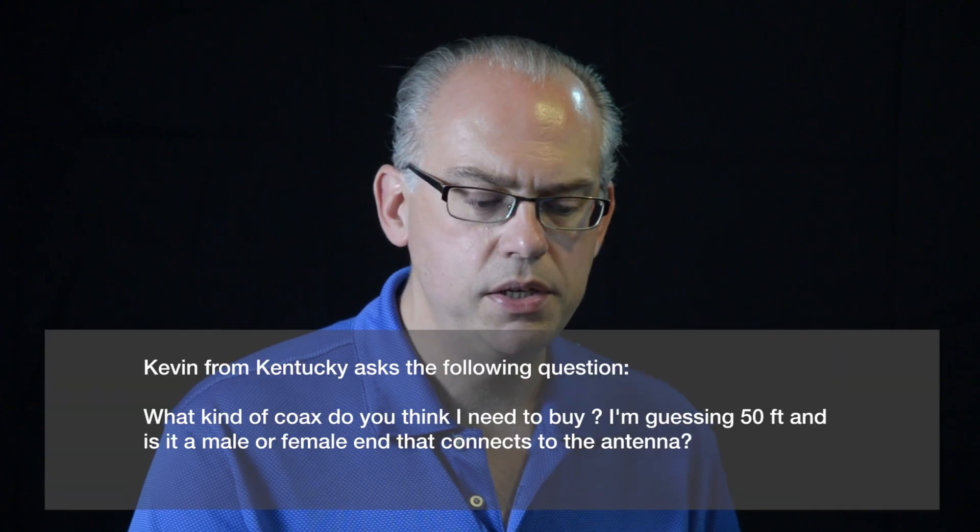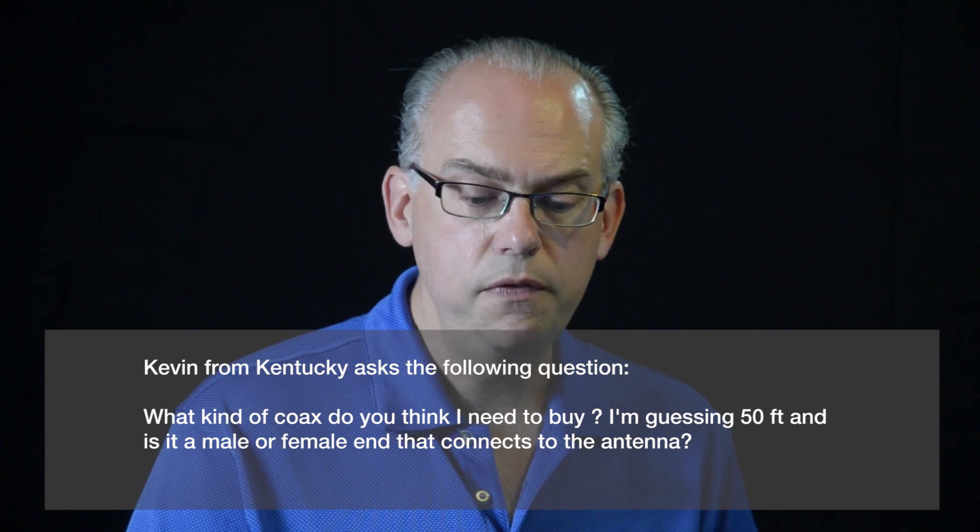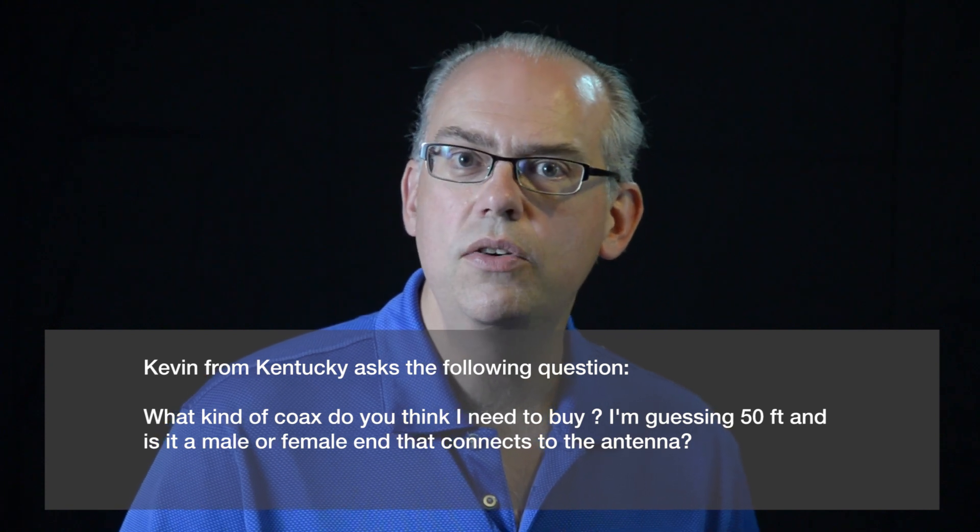Kevin in Kentucky writes: what kind of coax do you think I need to buy? I'm guessing 50 feet. And is it the male or female end that connects to the antenna? Great question. Let's talk about coax.